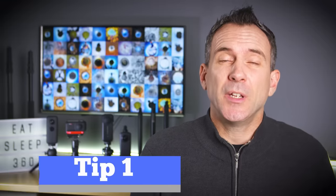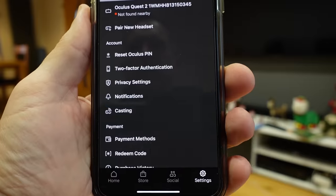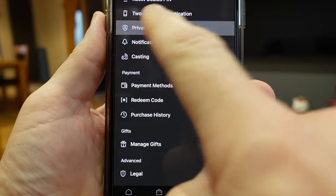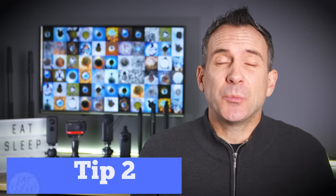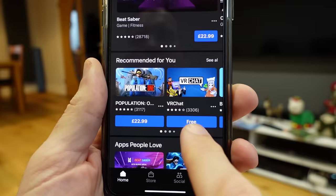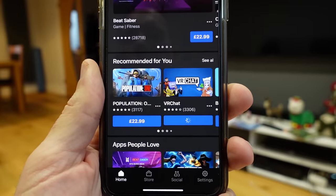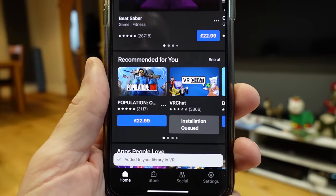You have no choice with the Quest 2 but to sign up using your Facebook account. So if you're concerned about privacy, the first thing you're going to want to do is hop across to your privacy settings and update them. You can do this on the Oculus app by opening up the app, going to settings and then privacy settings, and you can turn on and off any privacy settings here. You can also use the app to browse and select games and experiences that you want to download — you don't have to stay in the headset. Once you've made your selection, the game will be queued and then downloaded the next time you use your headset.